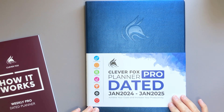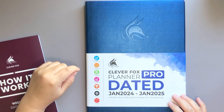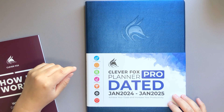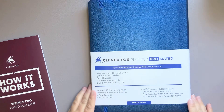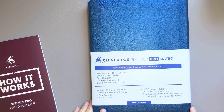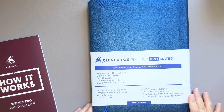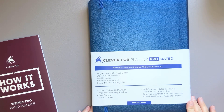This is the large size, so it's eight and a half by eleven. It deals with a bunch of different categories of your life: productivity, happiness, harmony, motivation, success, focus, and passion. The color is Mystic Blue and, as listed, it is dated. It's a 13-month planner. It has weekly and monthly review, goal tracker, habit tracker, self-discovery and daily rituals, vision board and mind maps, gratitude and affirmation techniques, and additional dotted pages for notes.